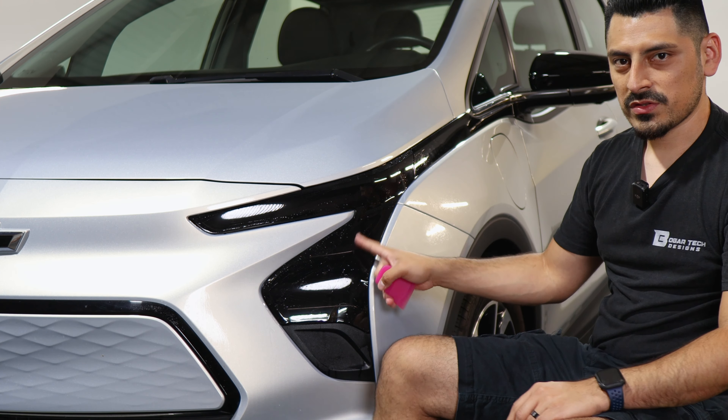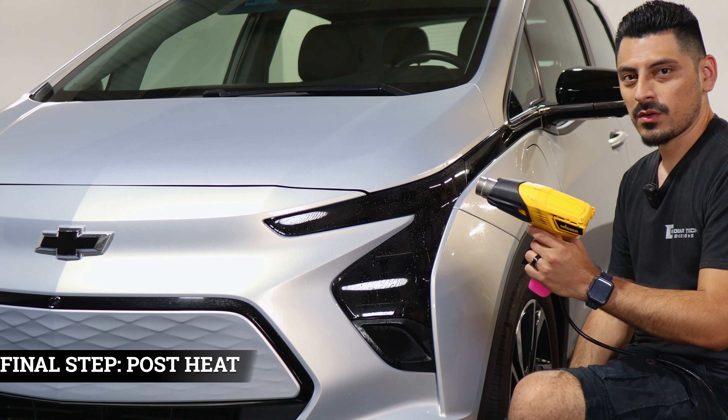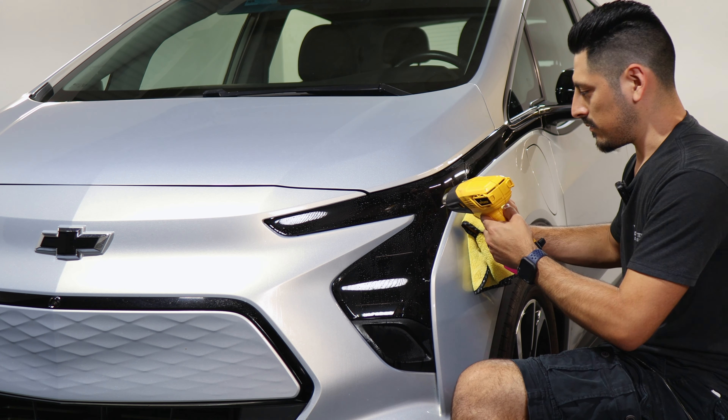Now let's move on to pulse heating. Apply tack solution onto the headlight, and with your heat gun and the microfiber towel, start going all around to help the adhesive on the film activate so it sticks better to the headlight.